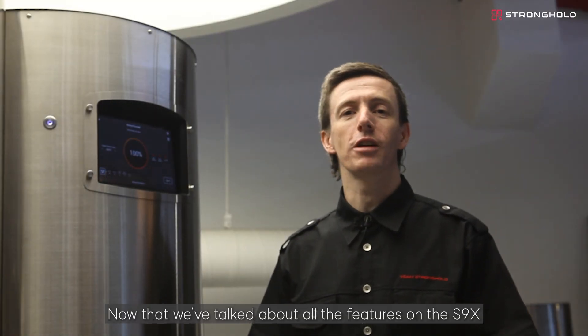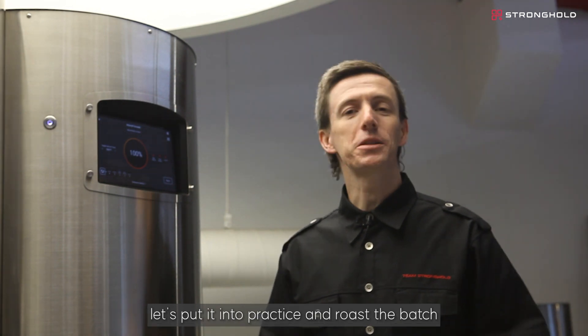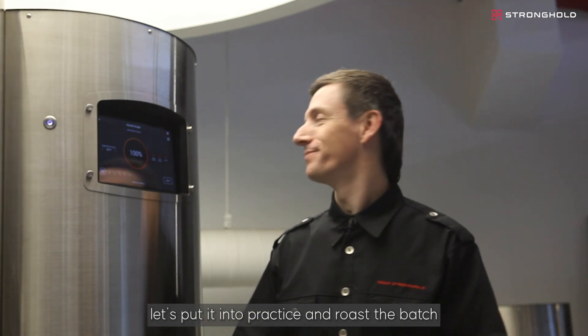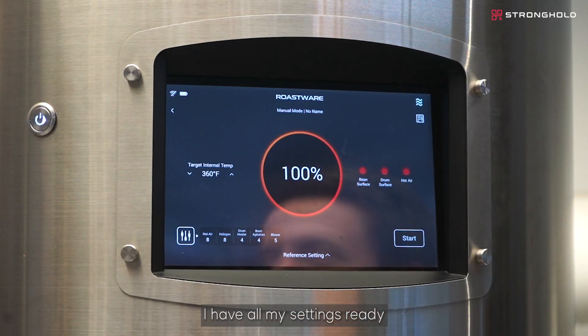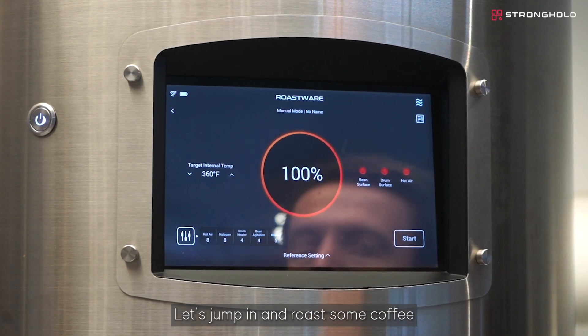Now that we've talked about all the features on the S9X, let's put it into practice and roast a batch. I already have 4 kilos loaded here. I have all my settings ready. Let's jump in and roast some coffee.